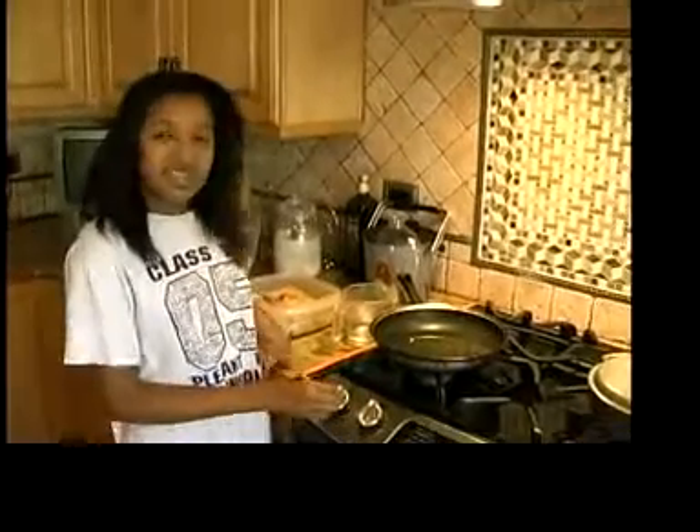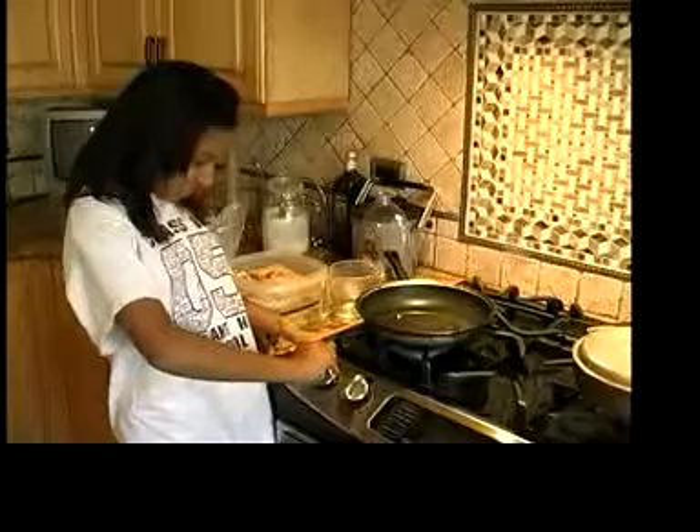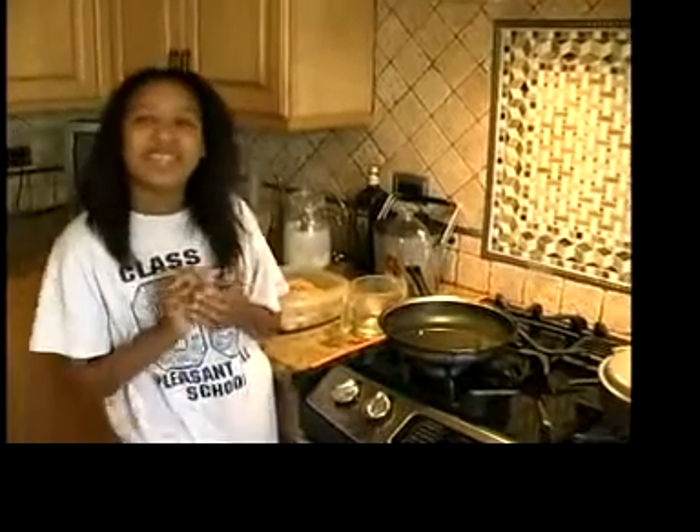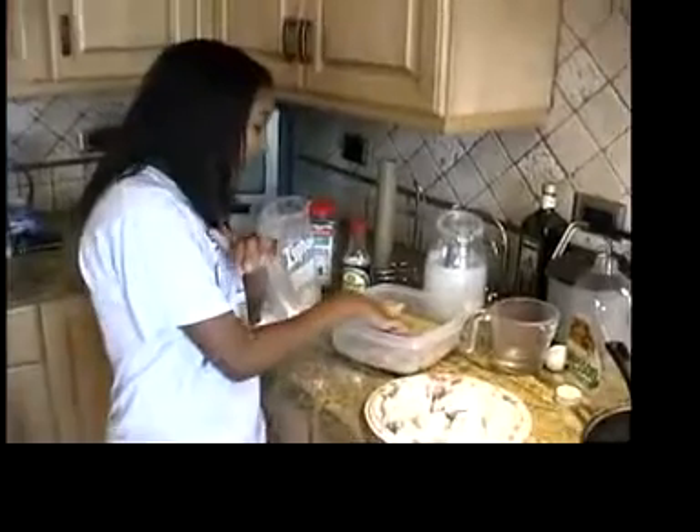Next I'm going to put the stove on about medium. Once I put my finger that has water on it into the pan and I hear it sizzle, that means it's ready for the chicken to be put in.